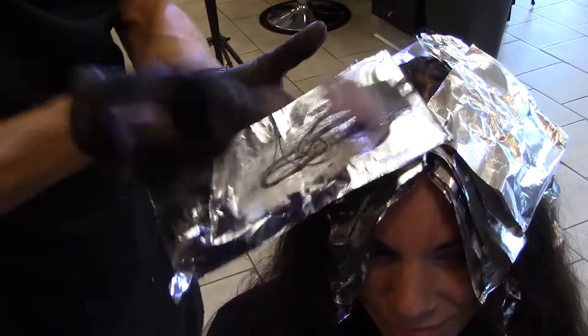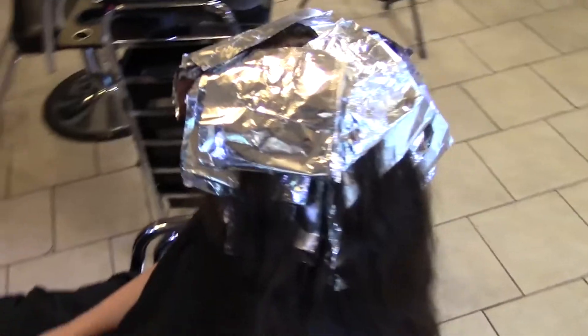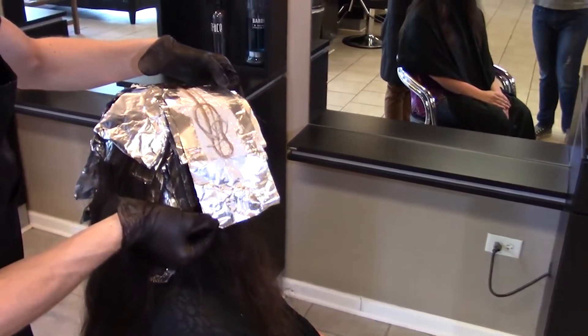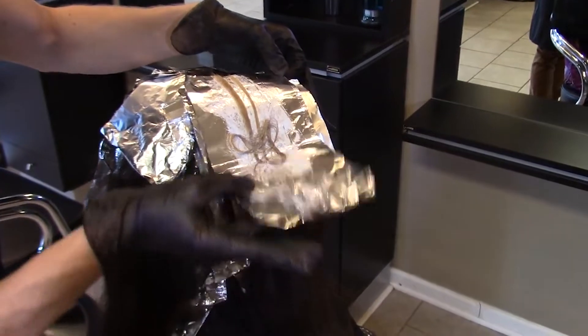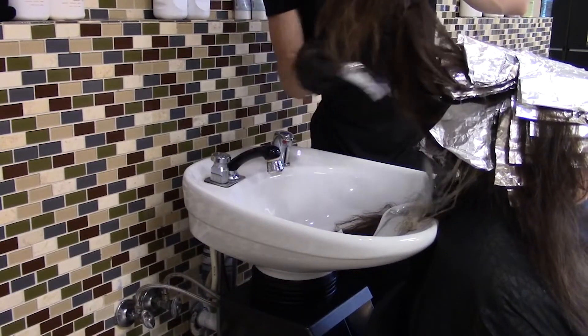Repeat the application on the other side. Next, we'll do a strand test on our last foil to see if the hair is lifted to our desired lightness. If it's lifted, go ahead and bring your guest to the shampoo bowl and pull the foils.